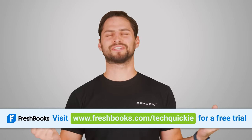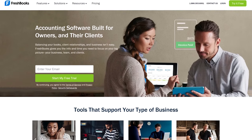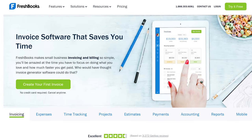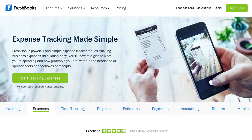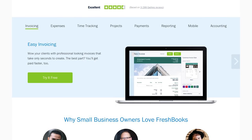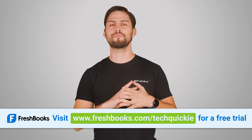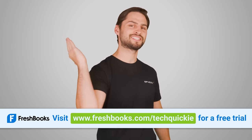This video was sponsored by FreshBooks, the small business cloud accounting software. Work from anywhere with the mobile app and create professional invoices in seconds on the go. Snap pictures of your receipts and track your mileage on your iOS app as you drive, so you can maximize your deductions at tax time. Never miss an update — see when a client has viewed their invoice and when it's overdue. Right now you can get 50% off three months of FreshBooks when you sign up for a paid plan at www.freshbooks.com/techquickie.